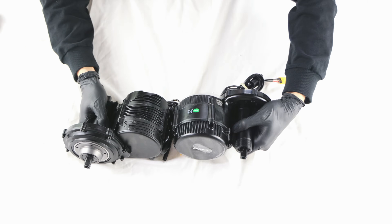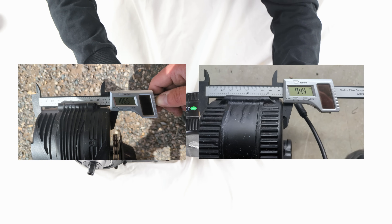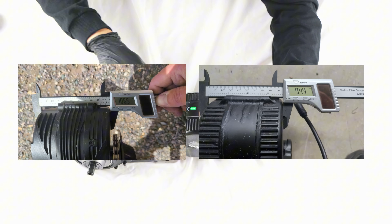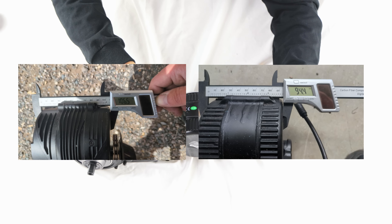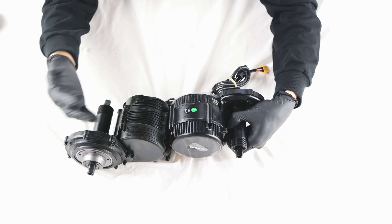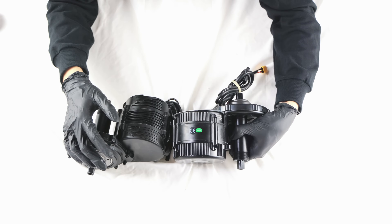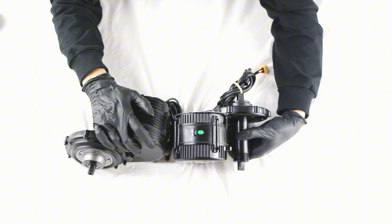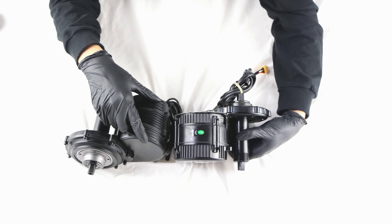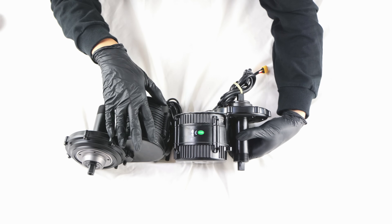The TSDZ8 is larger — especially the core, controller, and heatsink, which are 25% larger than the BBS-02B. However, despite the size difference, their weight differs by only about 500 grams. This is intriguing, because Tongsheng achieved a lighter weight with a larger area. I'm not sure if this will result in better heat dissipation, but I'll test it in the next video.